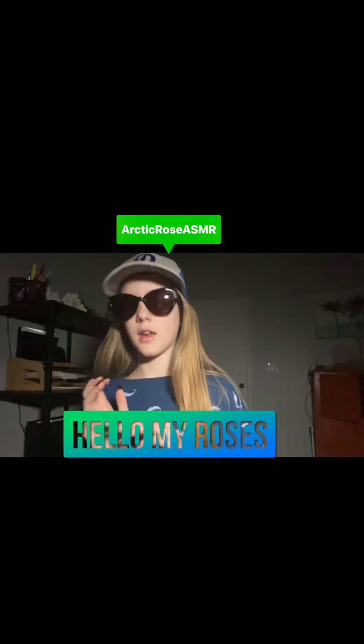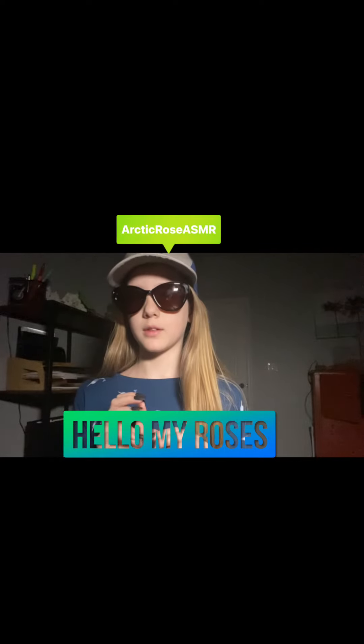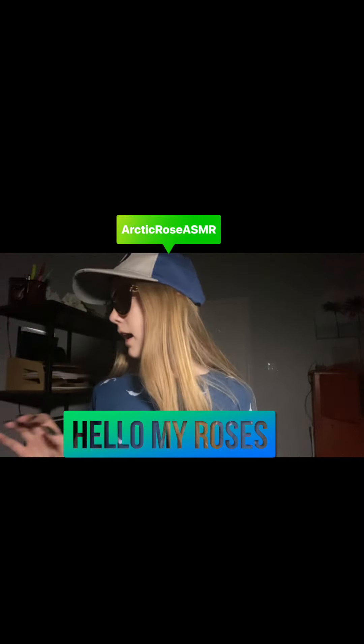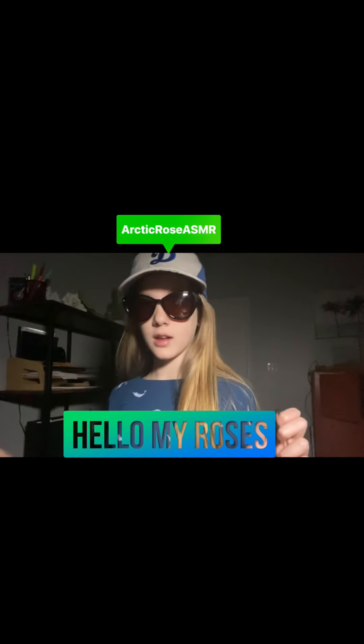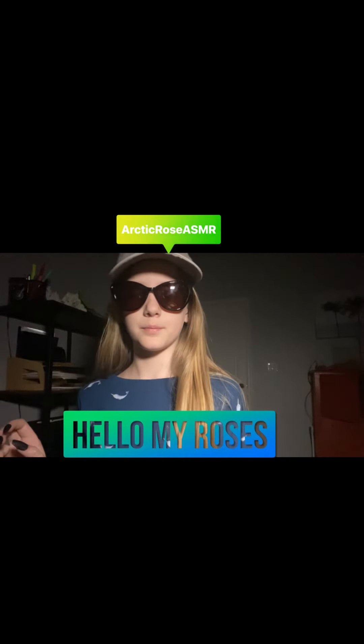Hello my roses! In today's video we will be tapping and scratching and more. Let's get started. The first item is a hairbrush.